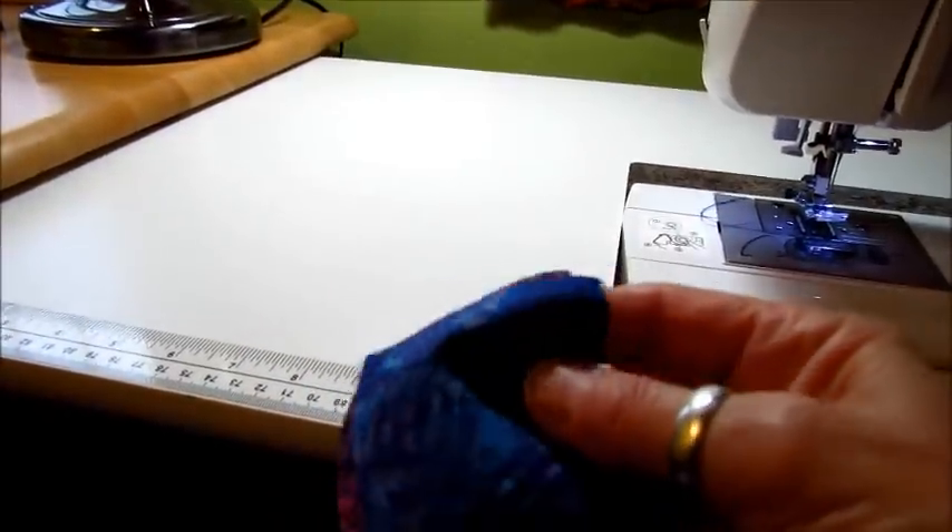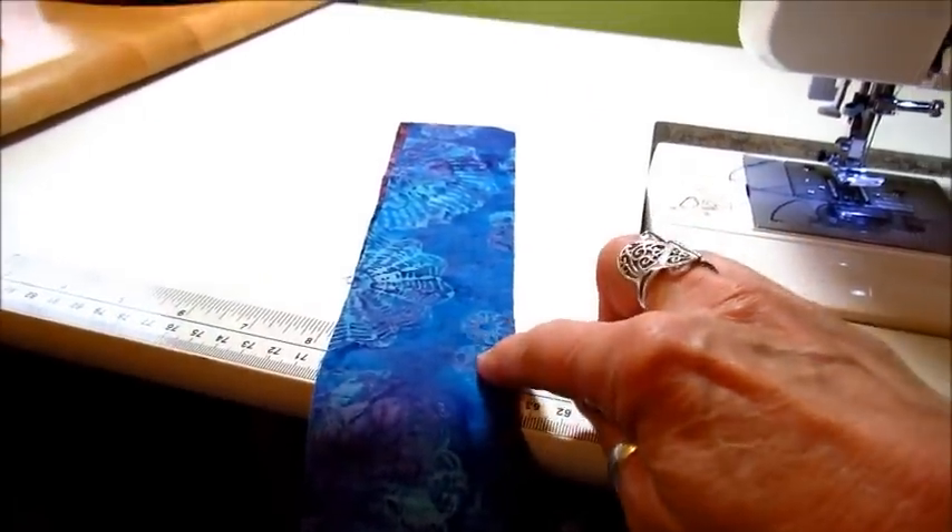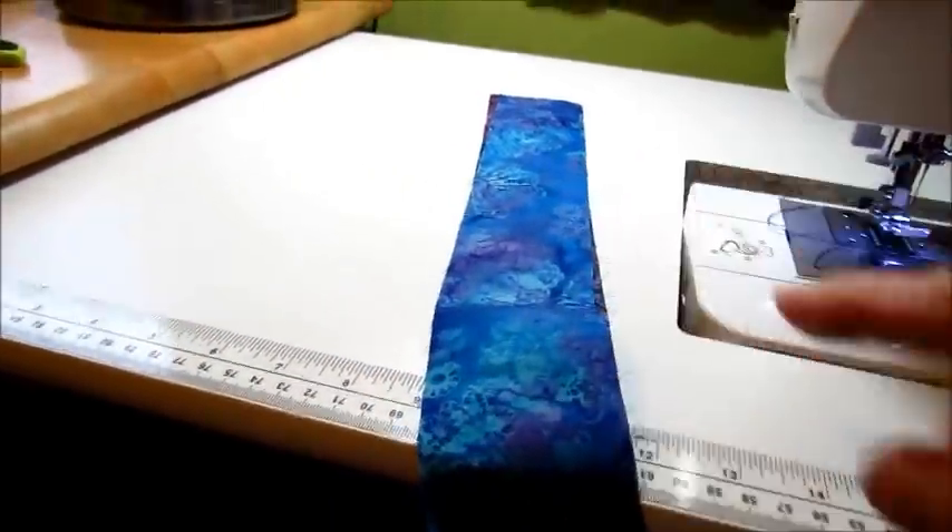These are my two ends and I'm going to put them together and I'm going to be making one long seam, joining all of these, one quarter inch, all end to end until I sew this all together.